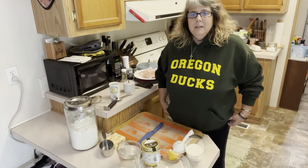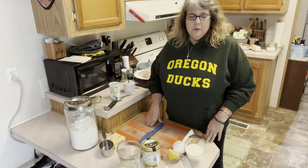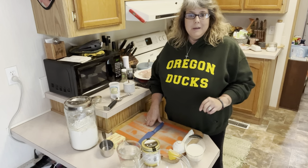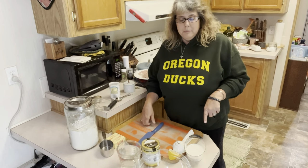Hi friends, welcome back to my kitchen. If you're new around here, I'm Cheryl and this is Table Full of Joy. It is duck football today and we are making a chicken pot pie, but we're making this with biscuits instead of a crust on it. We're going to bake it in our Dutch oven, but we're going to get started on our biscuits first.